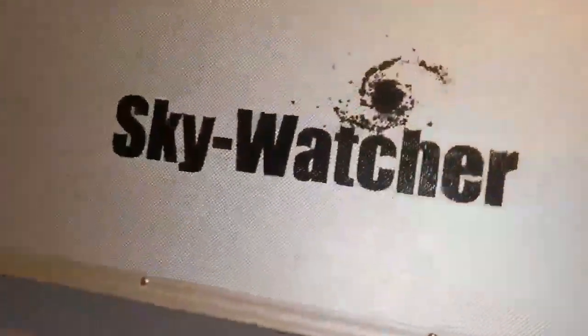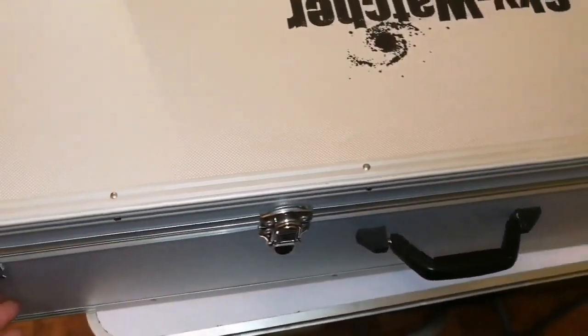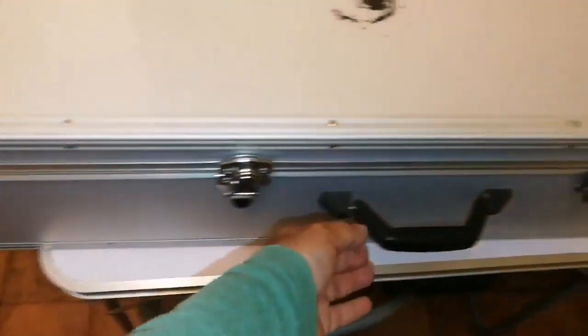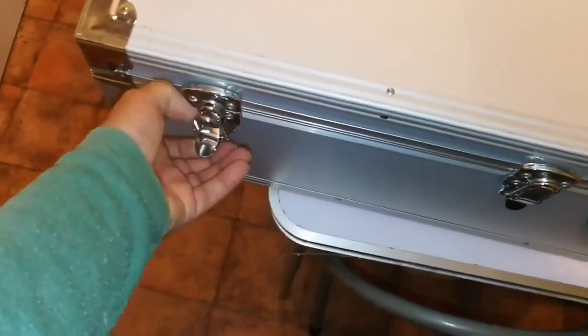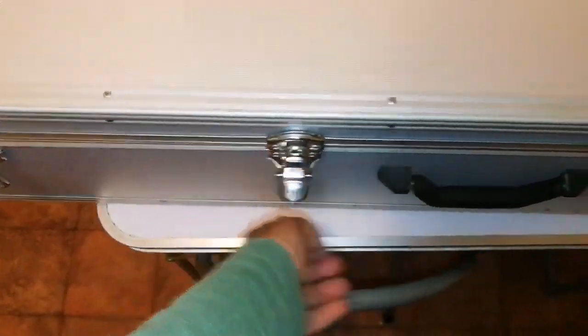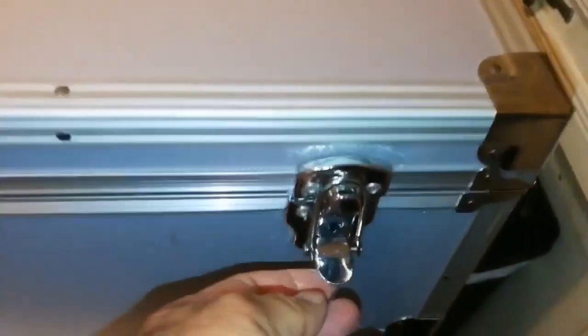The box is a large aluminum case, more than one meter wide. It has a sturdy handle so you can carry it easily, and four latches - as you can see, all of them have locks so you can lock them. I hope there is a key inside.